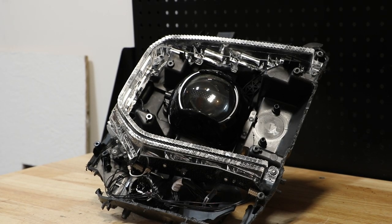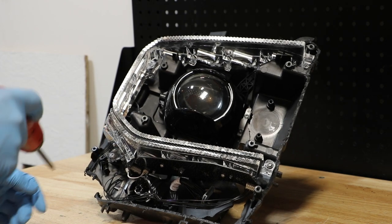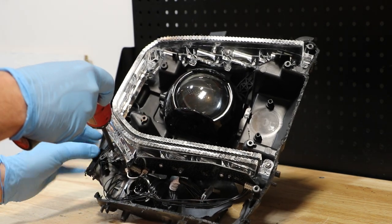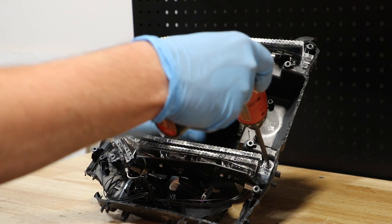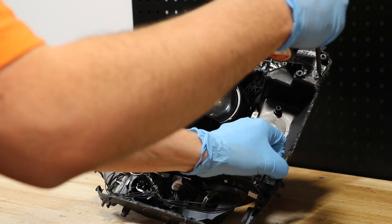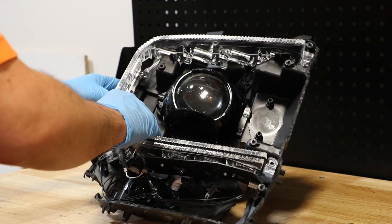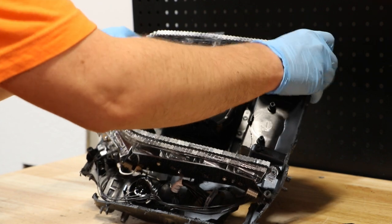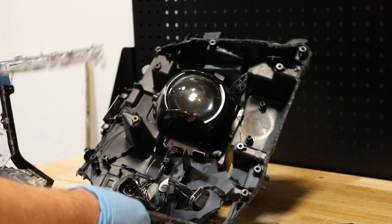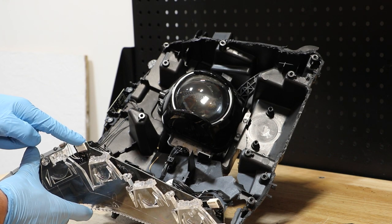Next, I'm going to remove the T20 screws holding on this LED light bar. There are two wire harness connectors on the bottom LED board.